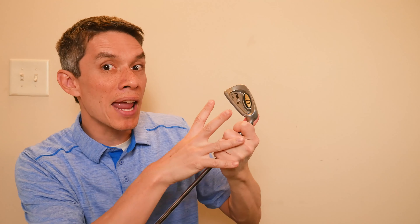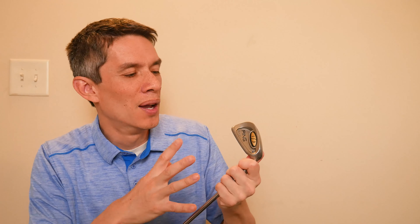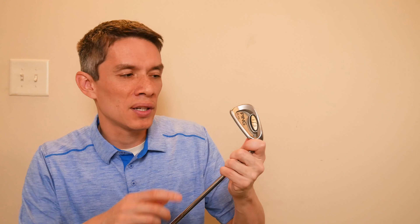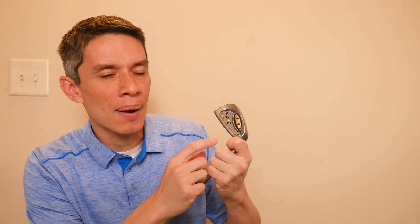Then they made the Ping i3 blade, which is slightly small. The oversized is just like a full-size three-ton truck on the end of a stick. And then they decided to disguise the sound — remember the makeup analogy? People complain about stainless steel having that harsh clack. So if you put a damper on it — this i3 logo right here is a weight and damper.